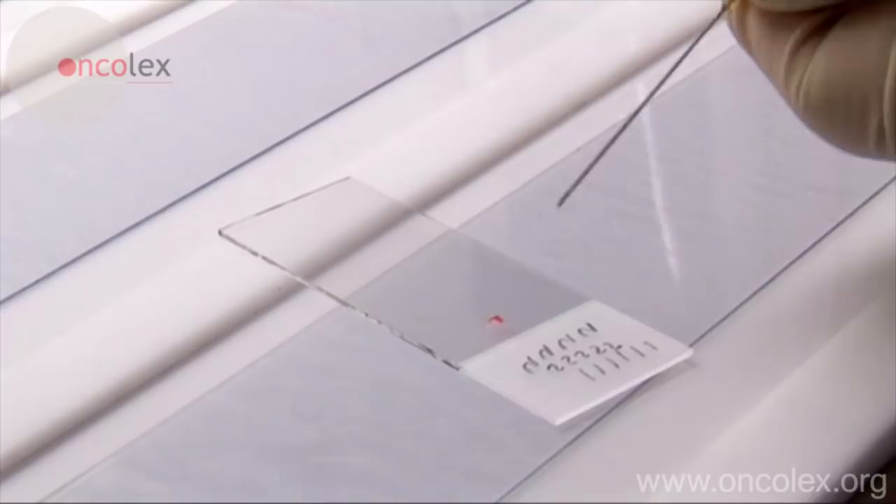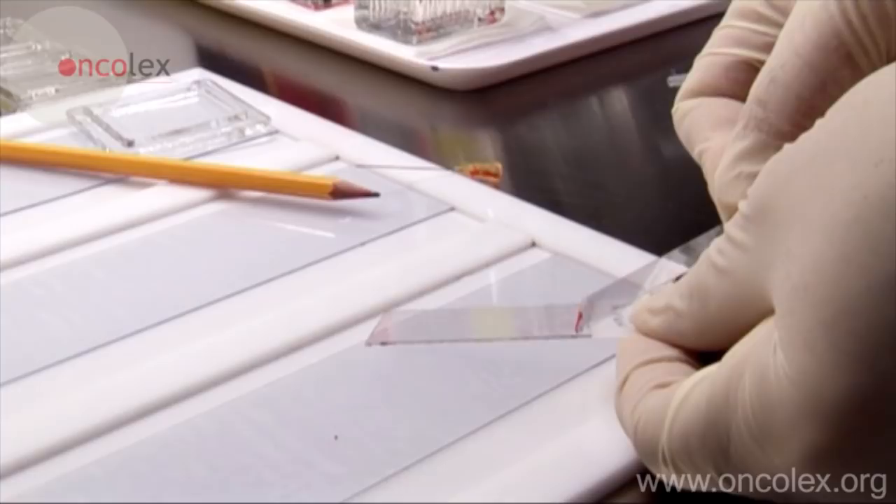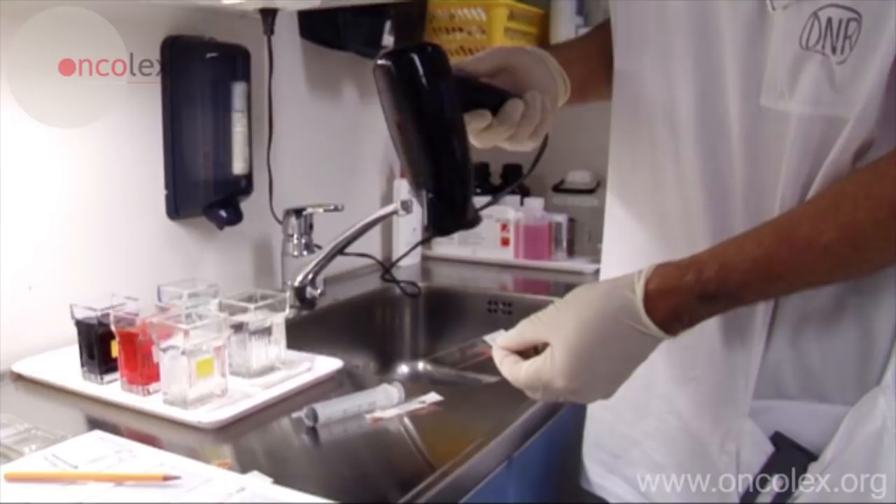After the biopsy, the material is carefully placed on a slide. Another slide is used to smear the material: collect the material with the slide and smear with one rapid forthright movement. The material is then dried under a fan before staining.